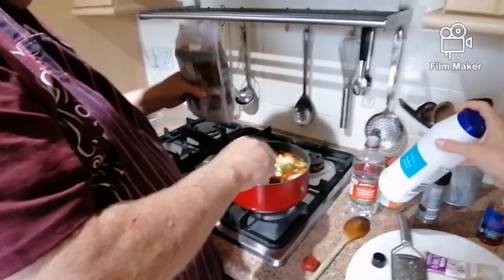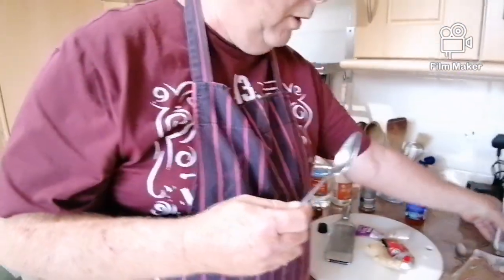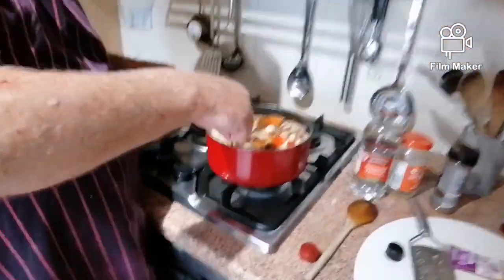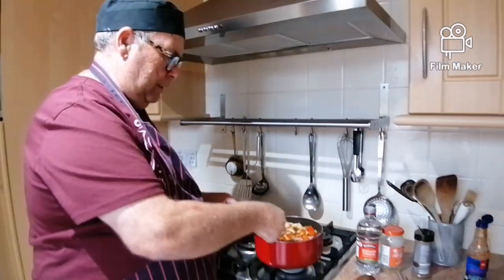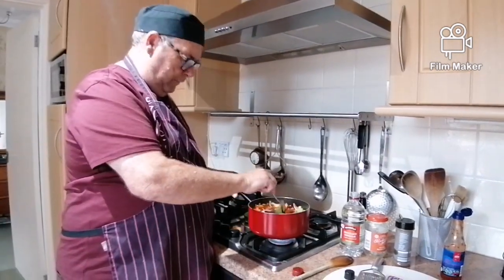Brown sugar — who sang that? Ten points extra — two large spoonfuls. Now I'm not going to put the salt in now; I might put some in later. It all depends on your taste buds. If you like it sweeter, make it sweeter; if you like it more sour, put more vinegar in.